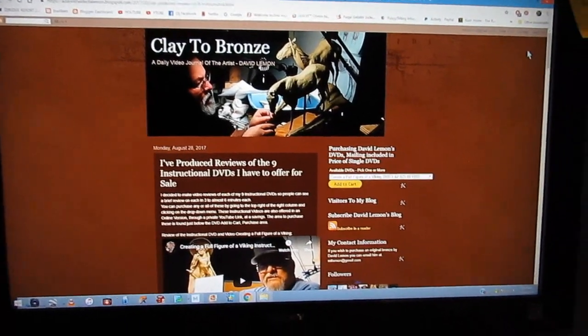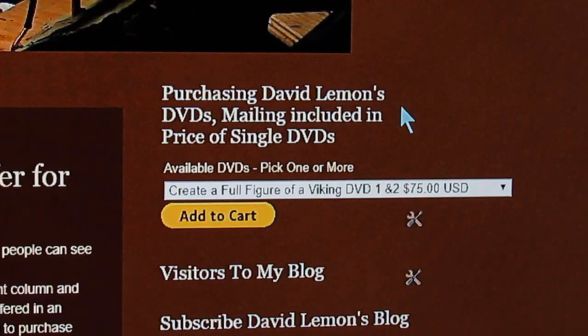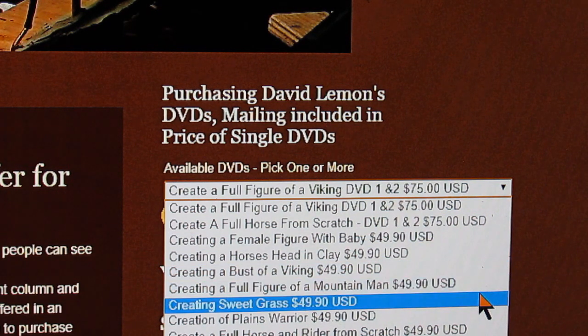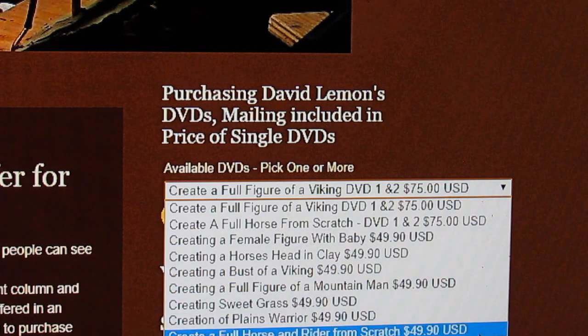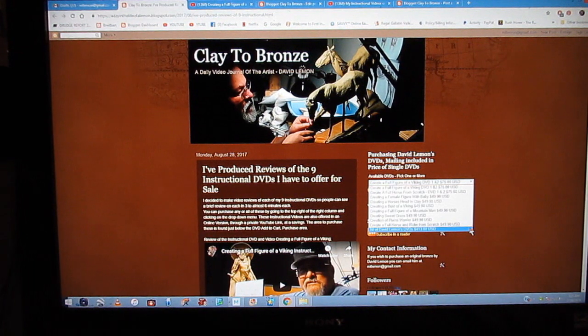Then you go over to the upper part of the right column, and there you'll find this drop-down menu where you purchase my instructional DVDs. You just click on the little arrow right here and that drops down a menu showing the listing of all available DVDs I currently have available for you to purchase. You can purchase more than one — if you want to purchase just this one DVD or a set of DVDs, that's fine. There's also the ability to purchase all nine DVDs in one package.